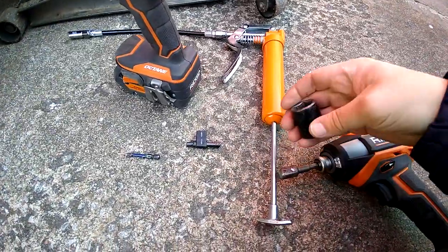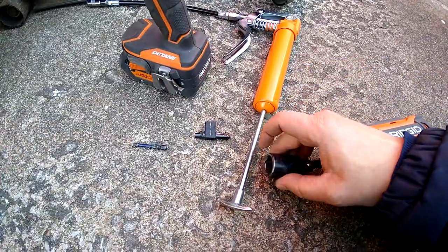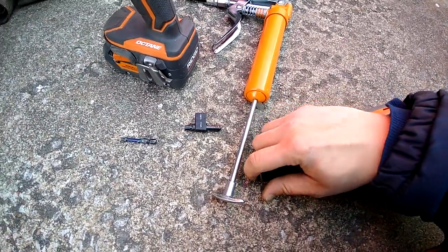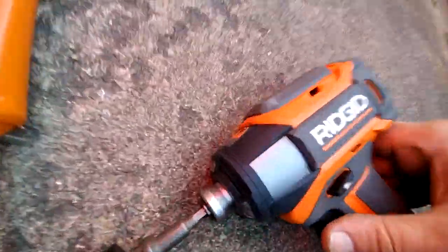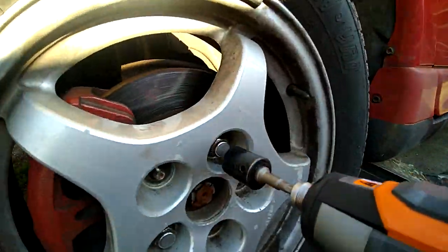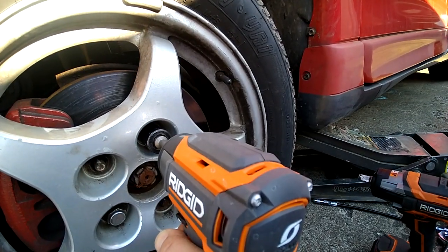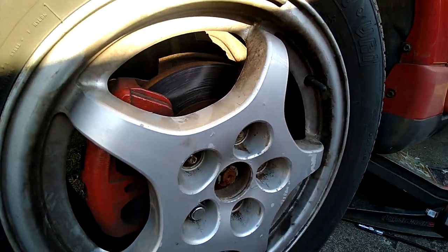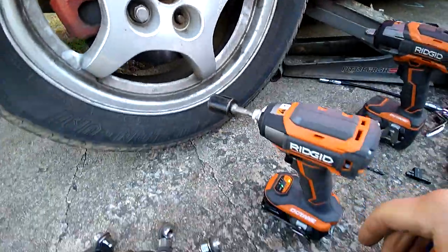There you go. This bit is junk — it's one of the Harbor Freight ones, so it's losing quite a bit of torque and making a lot of heat on the bit itself and a little bit in the tool. The 2 amp hour did it. We'll switch back to the 3 or 4 amp hour.